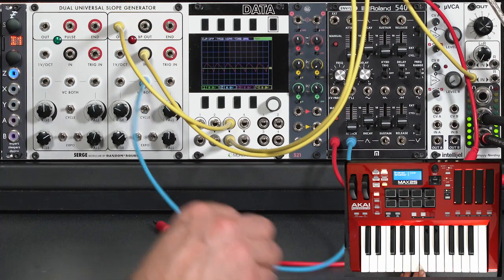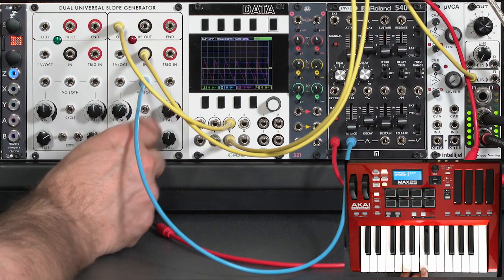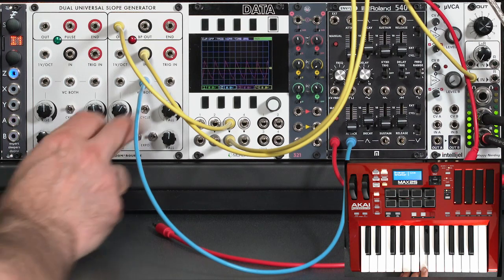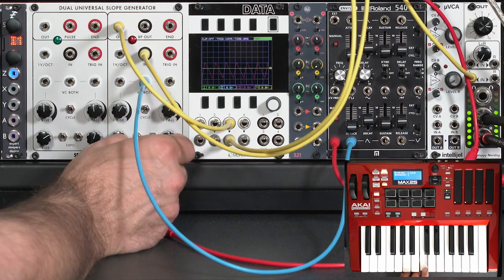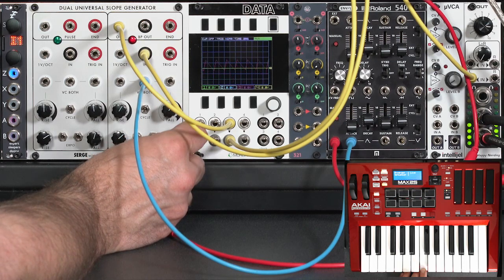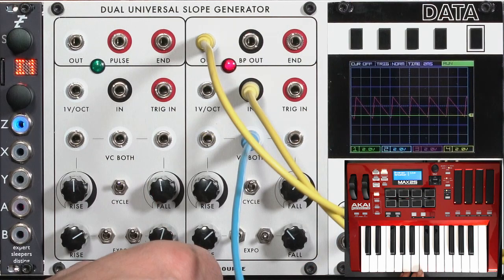Now the amount of rise and fall time is being changed with the envelope. You almost get a filter-like effect, where I go from a sawtooth wave to something that's more like a triangle, or with more of a bend to it. Let's take the exponential controls out for now and play around with the rise and fall time.